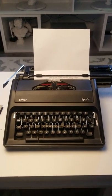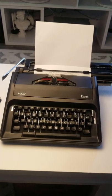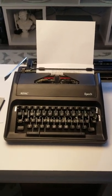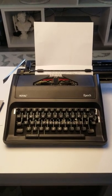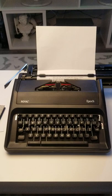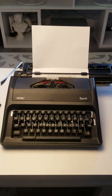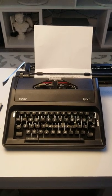I wanted to give a little review on this Royal Epoch typewriter — this thing is excellent. I don't know how to fully use it, but it is excellent. My kids have been using it, they've been learning it, and they've been a little bit aggressive with it, but they're doing fantastic and this thing is holding up really well.